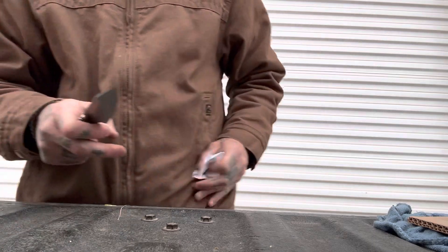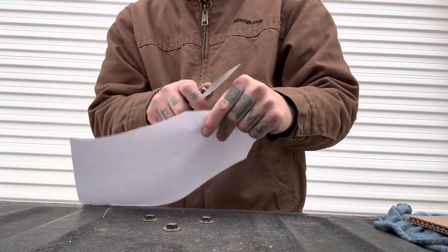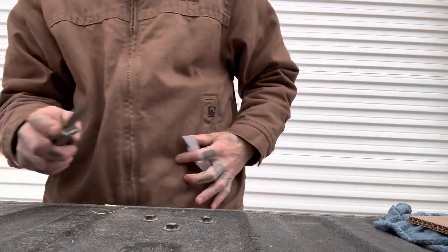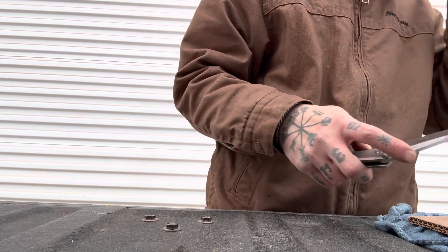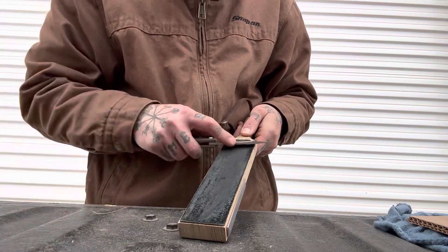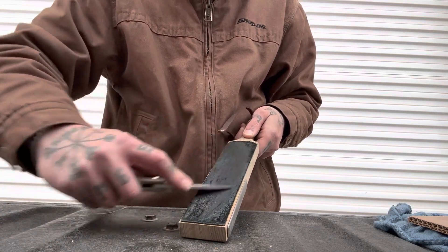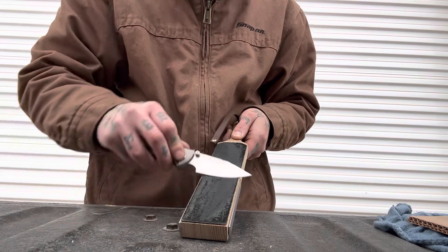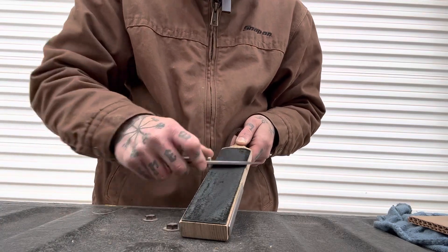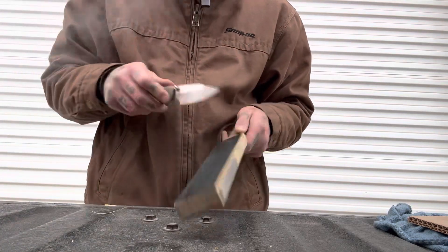Look at our edge after all this testing — cleanly slicing paper. Let's strop it up a little bit. M390 doesn't respond the best to the strop, but we will be able to tell a difference with a little bit of stropping. Your edge can pretty easily be too far gone to bring back on the strop with M390. Sometimes if you wait too long to strop it, you're going to have to take it to the stones.